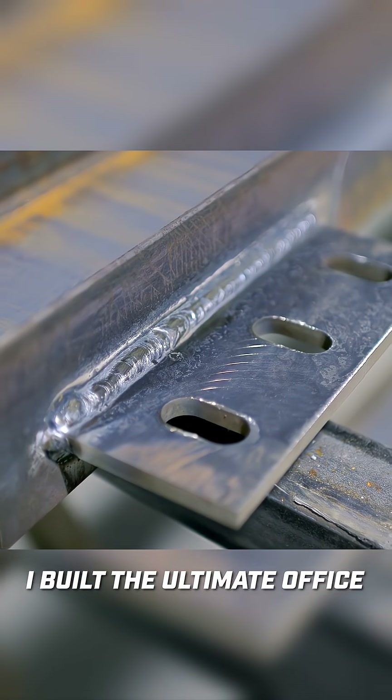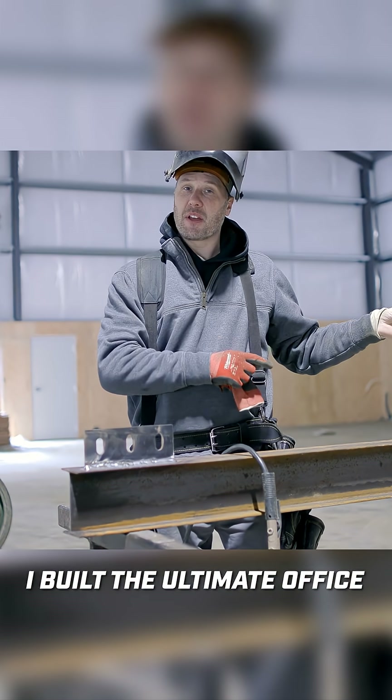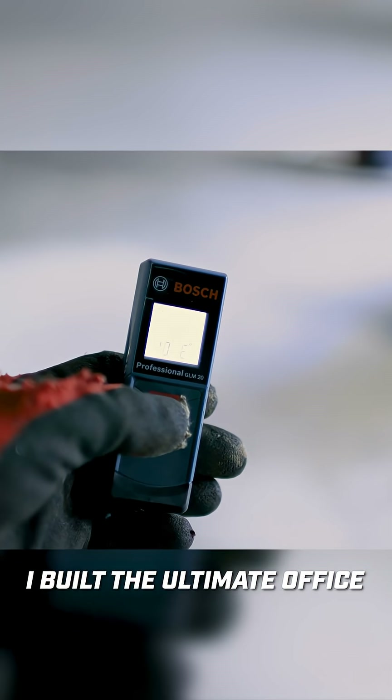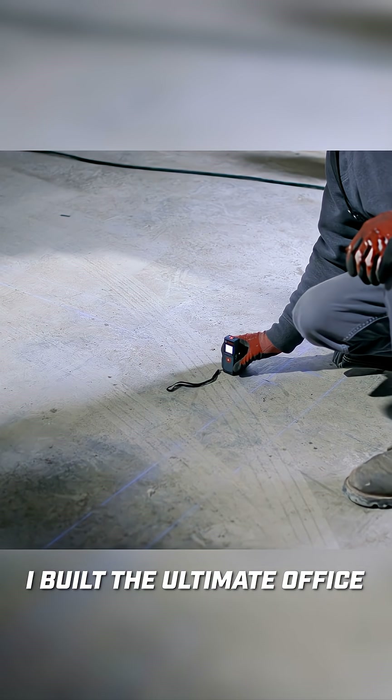Now that I have the knife plate on the top welded, we need to work on the bottom and what we're going to do to fasten it to the floor. I'm using this cool little laser measure to get an accurate reading for the column length.